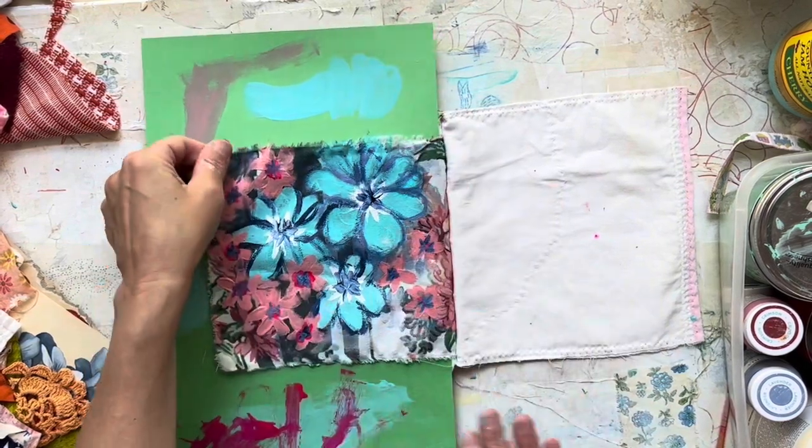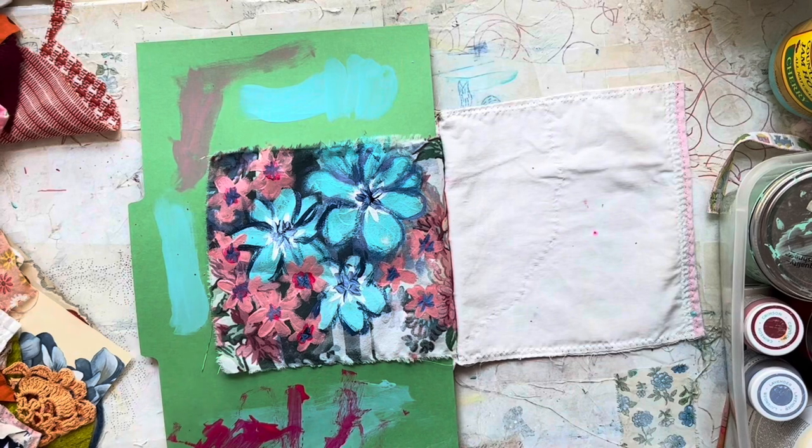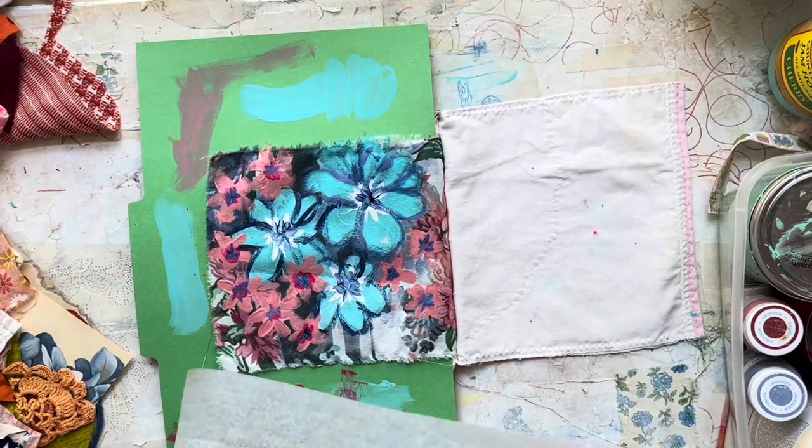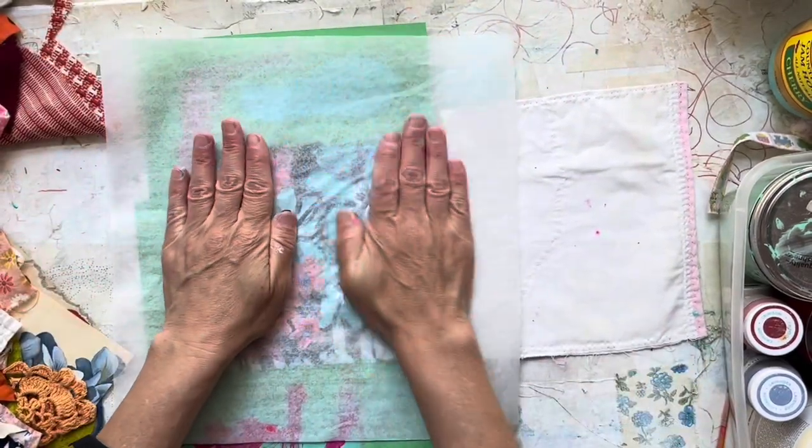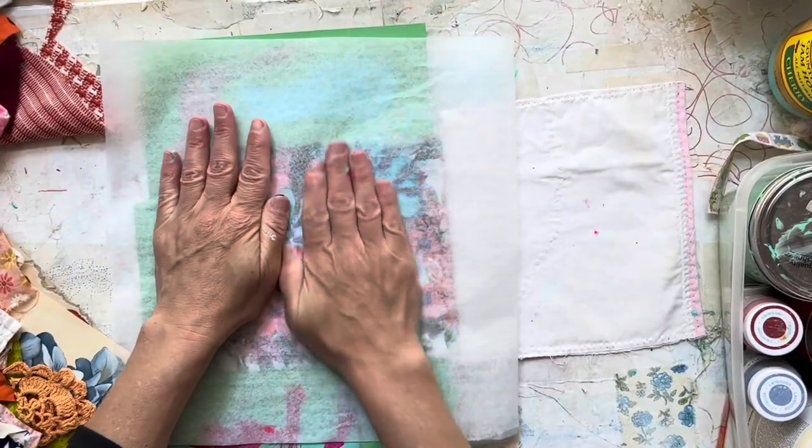I want to tone this down — it's going to seem odd, but here's what I'm going to do. I'll take a piece of jelly paper and just smoosh it down into the paint.